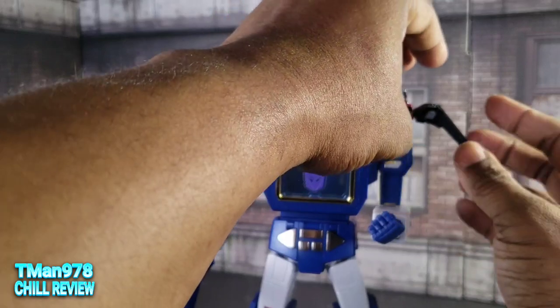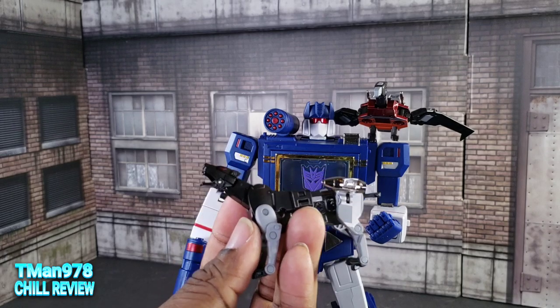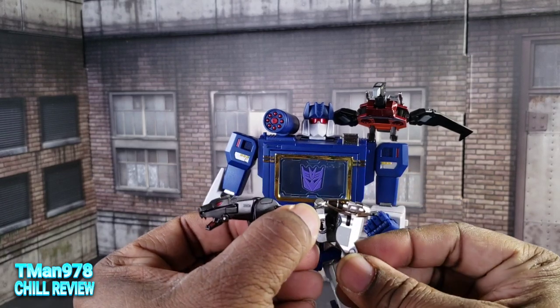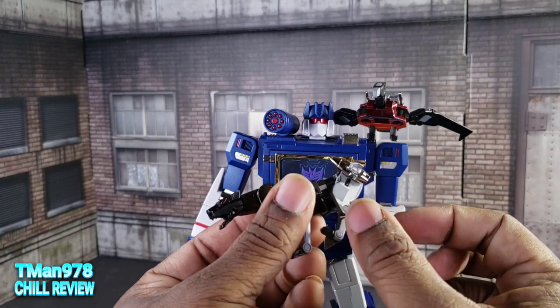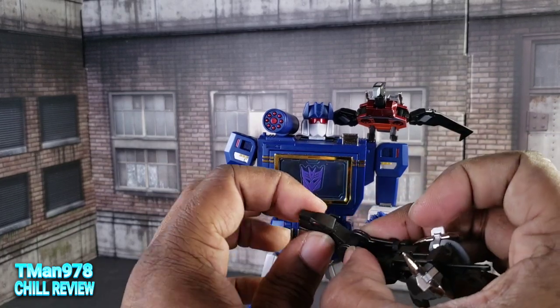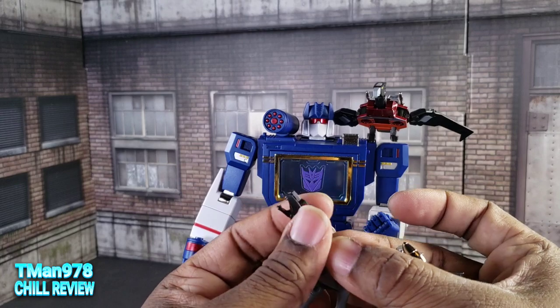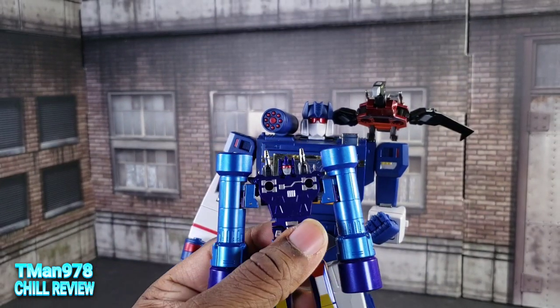Overall I like these. I like the Laserbeak — I wish it had neck rotation, that's my main gripe. I like the Ravage — it's always been a chore trying to pose him in realistic cat poses, especially with certain key articulation missing. You can get them into some type of pose — the lunge will work. I like that it has an opening mouth. The Rumble is cool besides the things I mentioned.